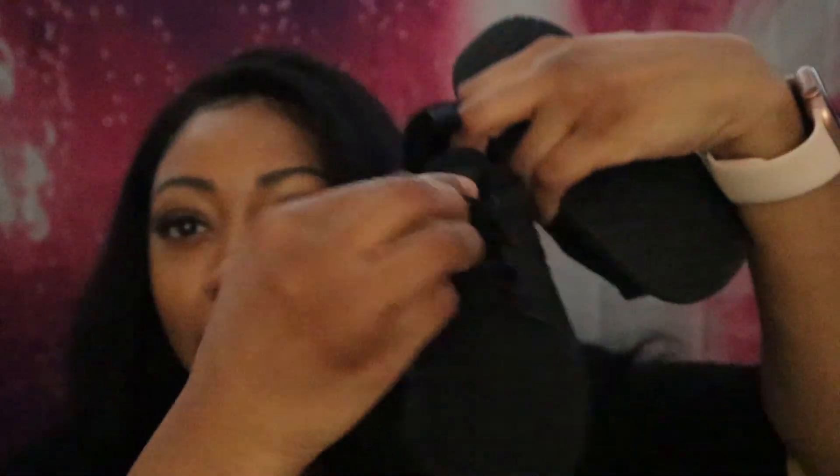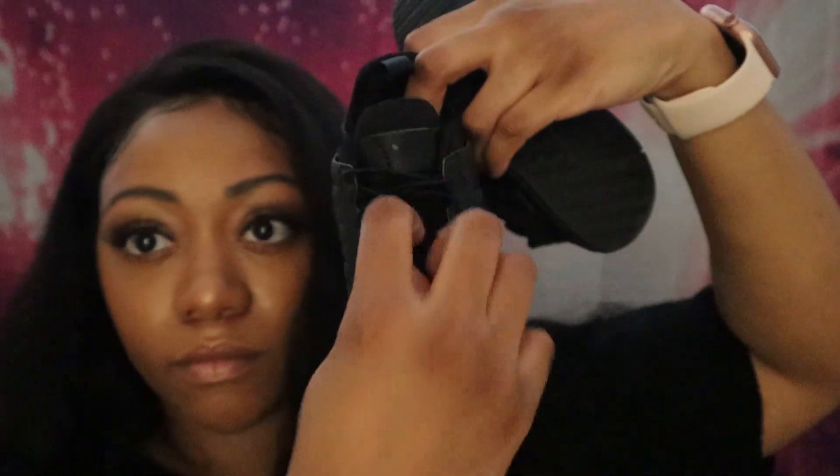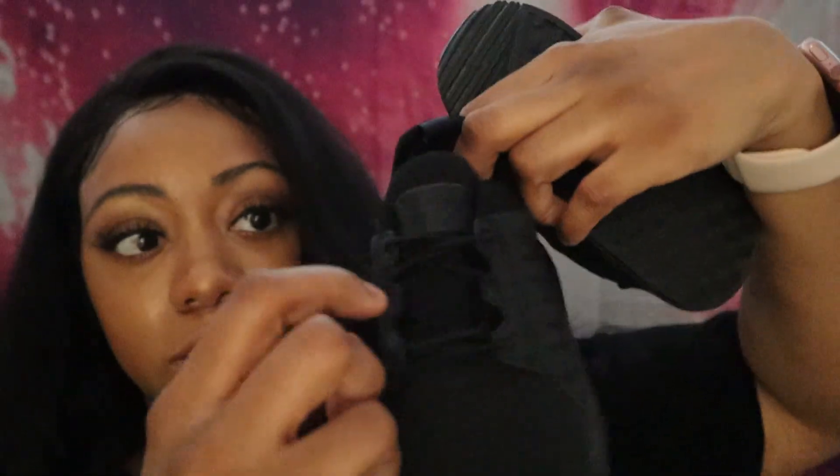These come with little elastic laces already on them that you can't really take off, but you can cut them off because they also come with just regular laces. These elastic laces are ones you'd keep on if you just want your child to slide their foot in. I personally find it's a little hard to slide her foot in, so I have to cut these off and put the regular laces in. These were like 50 dollars.